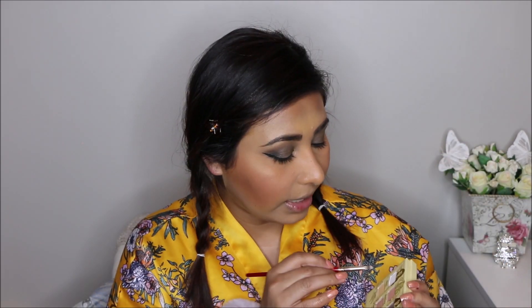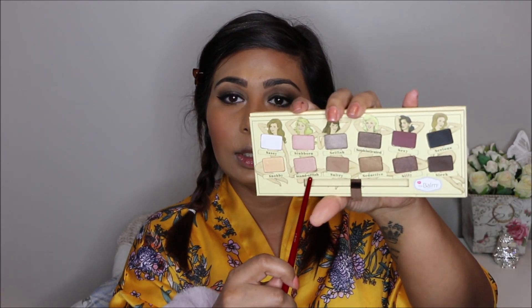I'm taking a small pencil brush and picking up a pale color called Sassy to draw in the inner corner of my eye as a highlight. That looks okay, so I'm going in with another color called Standoffish — it's kind of a rose gold color — and adding that on top of the white just to tone down the sharpness of the white.